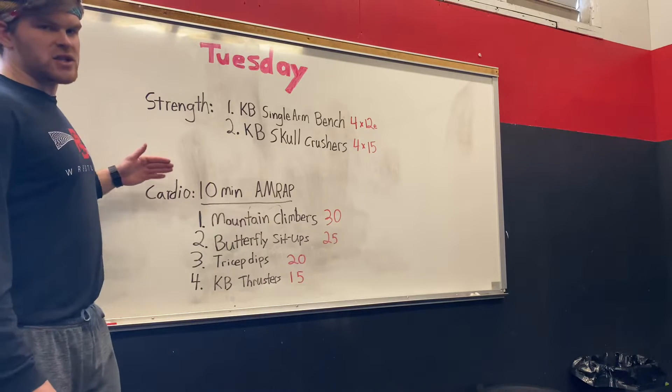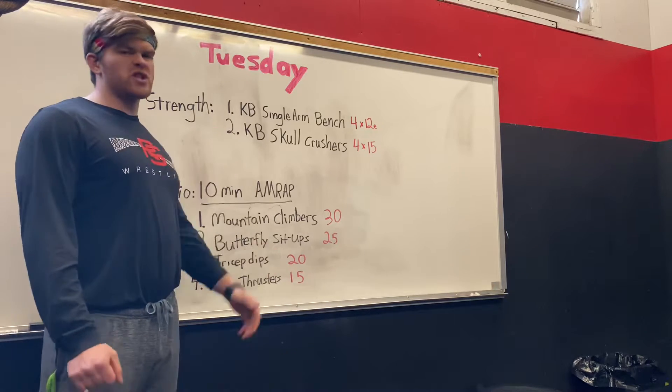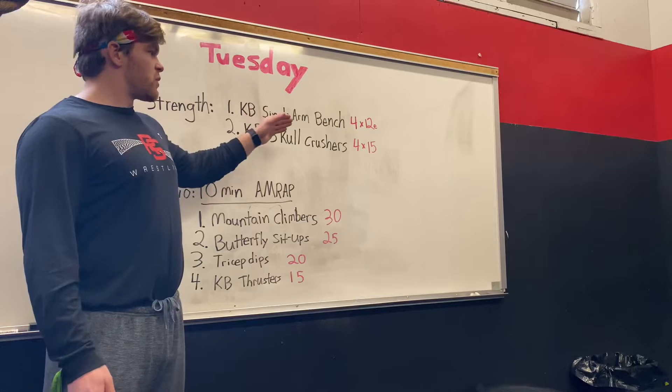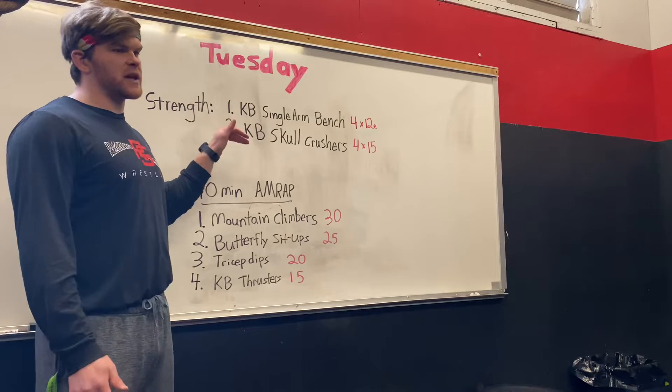Our workout has two different components to it, a strength piece and a cardio piece. So we're going to start off with the strength piece. What that looks like is we've got four sets of 12 of a kettlebell single arm bench, and four sets of 15 with a kettlebell skull crusher.